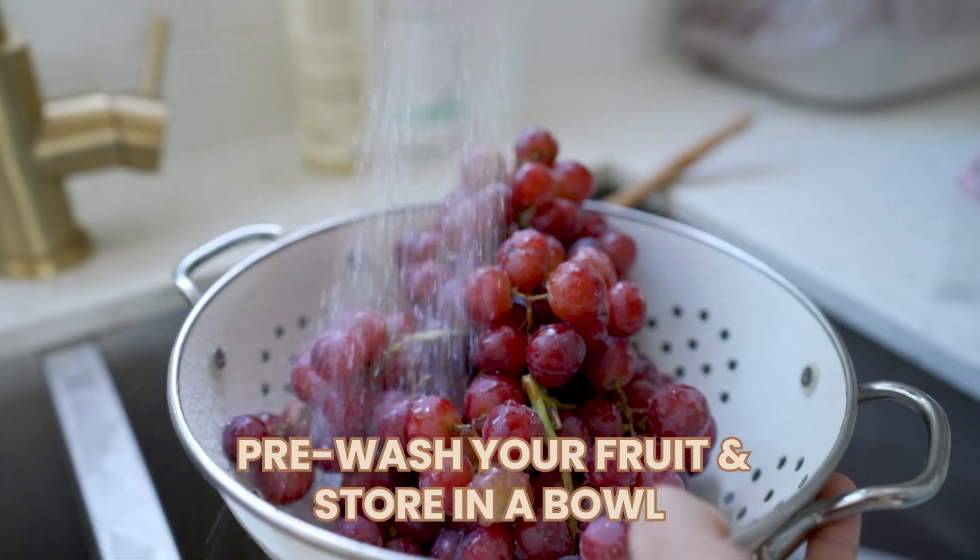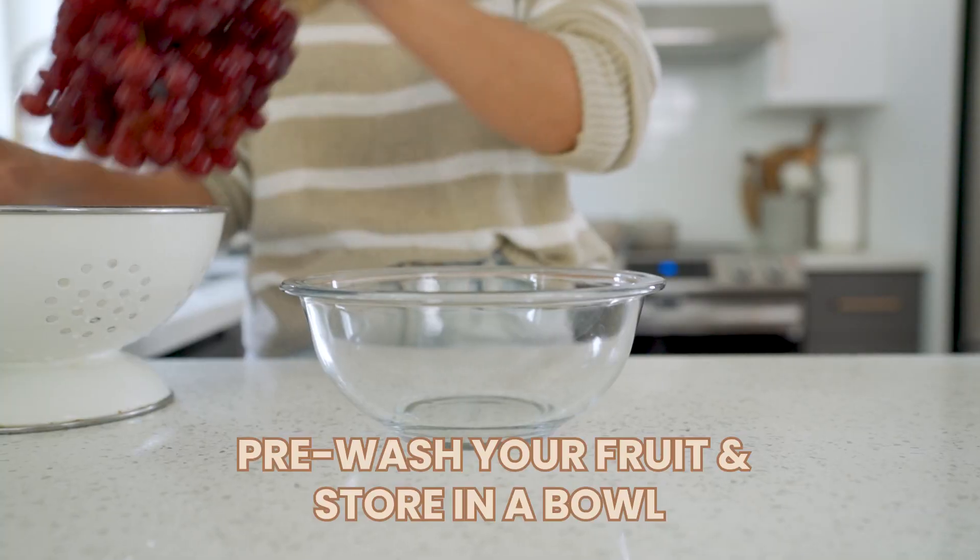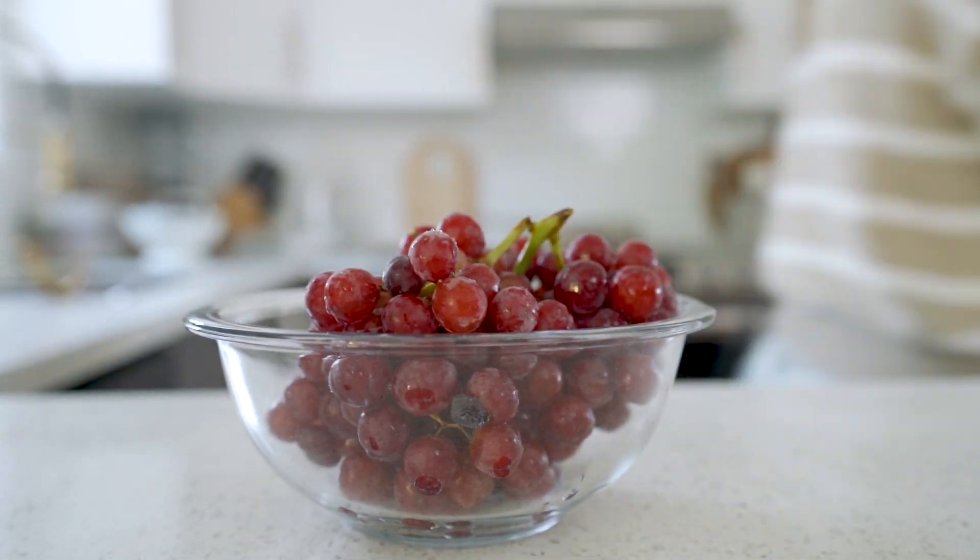If your fruit looks untouched in the fridge, your family is probably less likely to snack on it. I always have fruit in the fridge and I feel like it goes bad before everyone can eat it. I like to pre-wash my fruit — grapes, cherries, berries — let them fully dry, and store them in an airtight container in the fridge so they're ready to grab and go, already washed. Or just store them on the counter if you know they'll get eaten quickly.